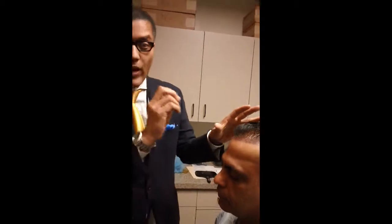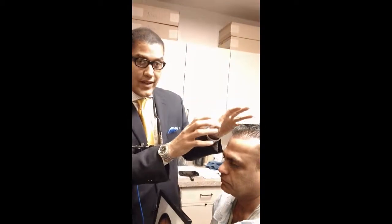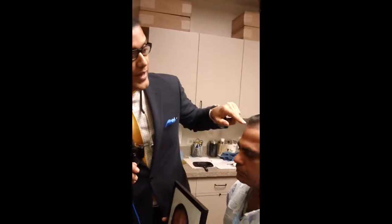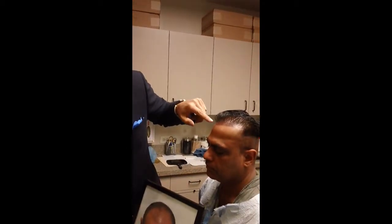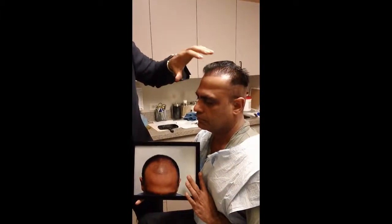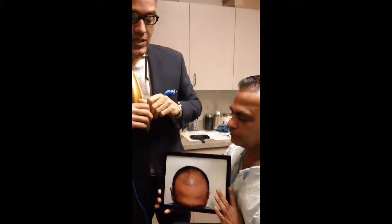Now you must remember his hair is wet now, so when his hair is dry it's going to look twice as thick. It's wet now, so this is the thinnest his hair looks. Trust me, when his hair is dry it looks quite thick and quite dense. So we added a thousand grafts right in front of the hairline here with one hairs and two hairs just to kind of make this even more — give it more pop so it stands out.